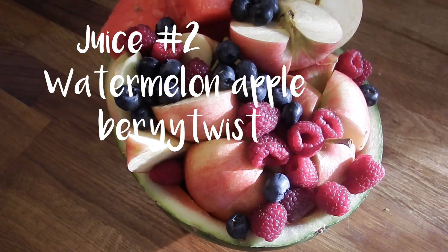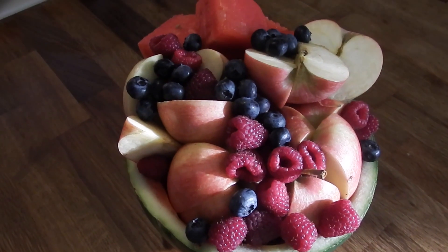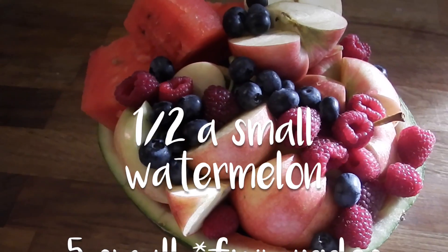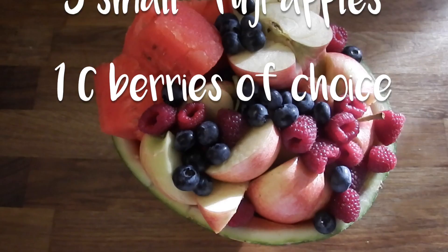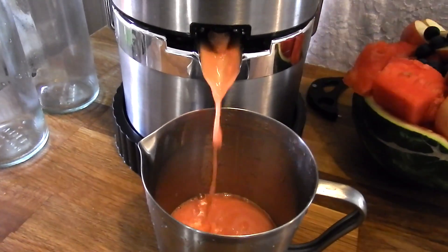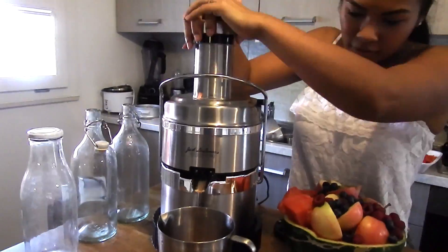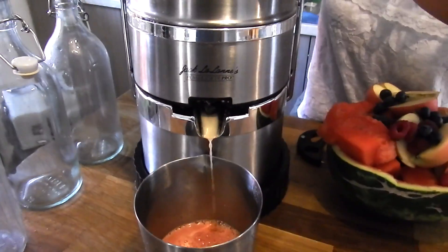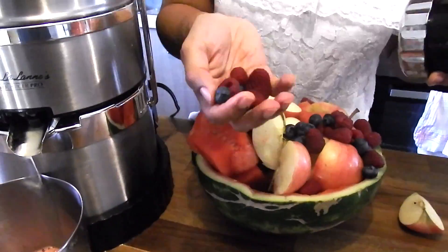The second juice I like to call my Watermelon Appleberry Twist. For this juice, I used half of a really small watermelon, five small Fiji apples, and about a cup of mixed berries — I went ahead and used raspberry and blueberry. I just went ahead and juiced all of these fruits up. I also recommend adding a little bit of lemon or lime — I felt like it was a little too sweet, so I ended up adding some lemon into mine just to balance out the sweetness, and it was delicious that way.